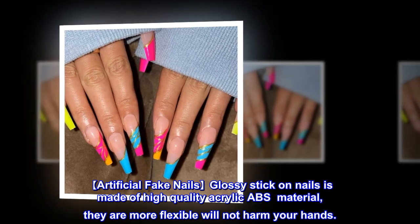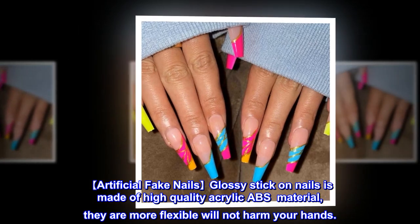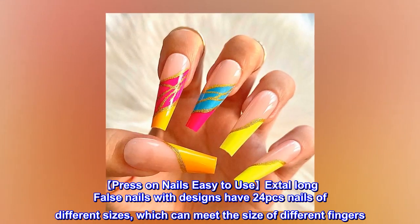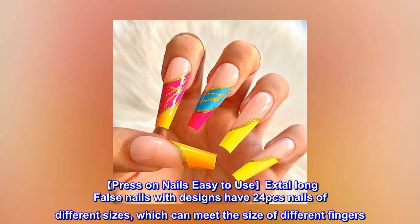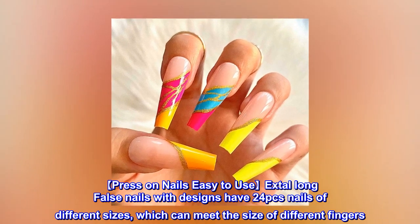Artificial Fake Nails Glossy Stick-on Nails are made of high-quality acrylic ABS material. They are more flexible and will not harm your hands. Press-on Nails Easy-to-use Extra Long False Nails with designs have 24 pcs nails of different sizes, which can meet the size of different fingers.